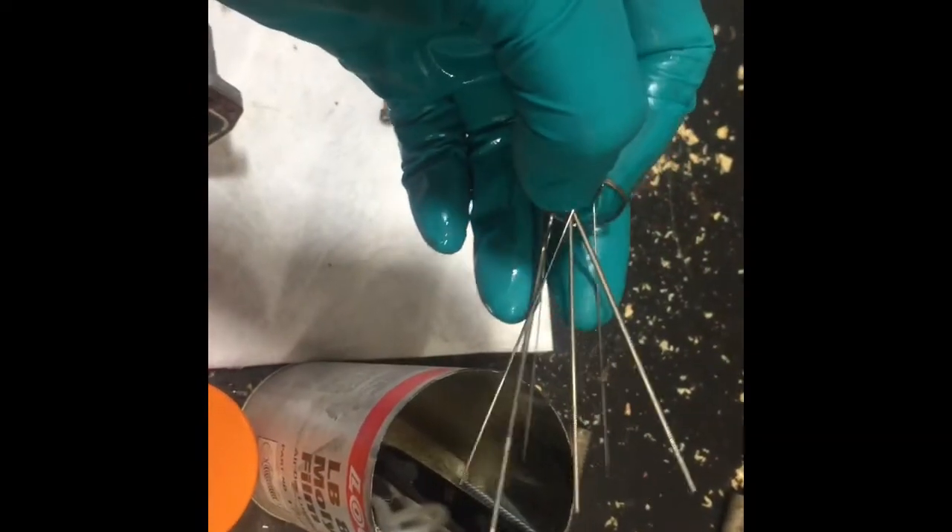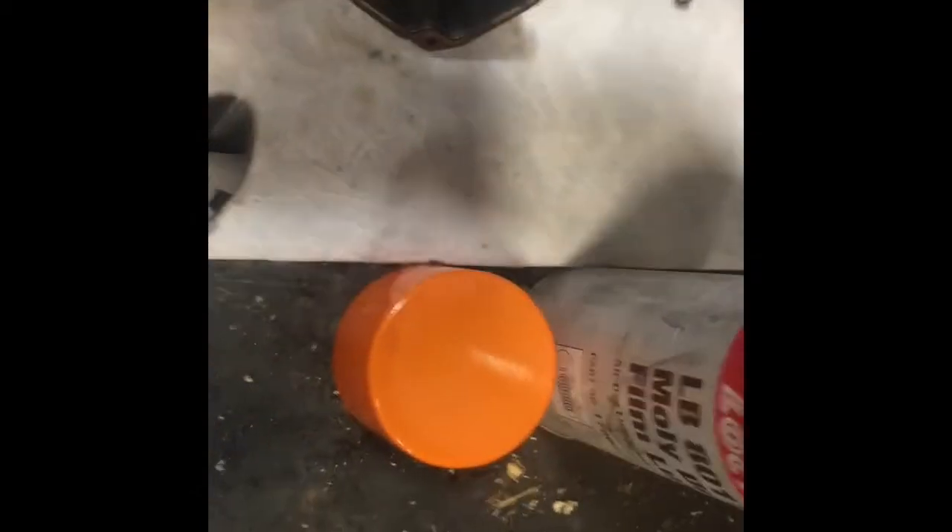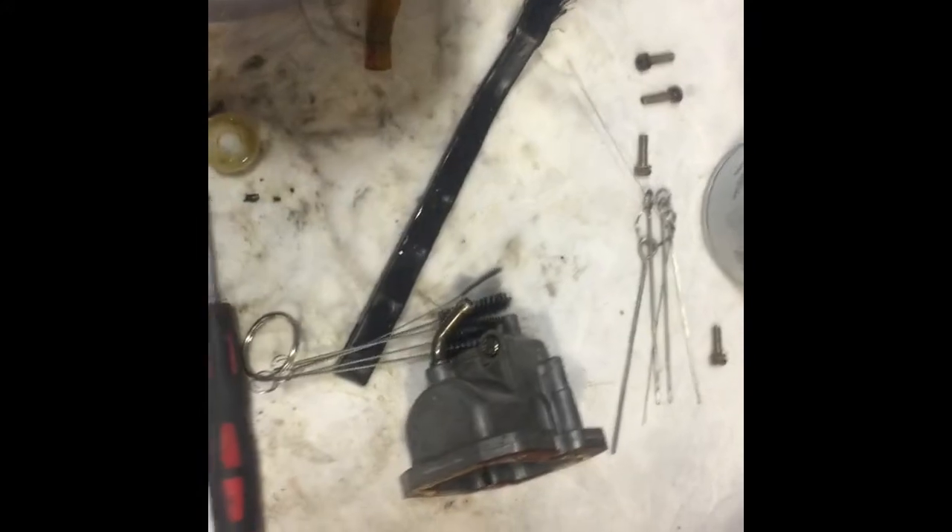That's looking nice and clean now — not that that'll affect performance much, but it might make it flood a little. In the spray gun cleaning kit there are some torch cleaners that you can use to clean out your orifices, and I found that works really well for projects like this.